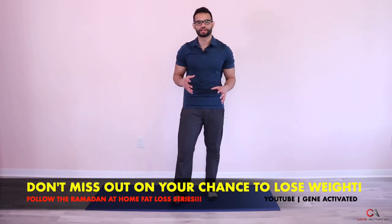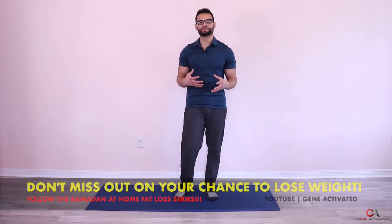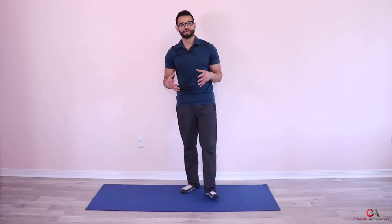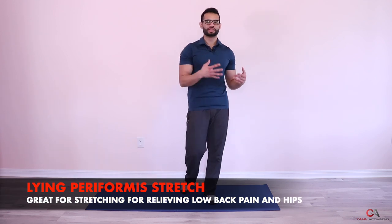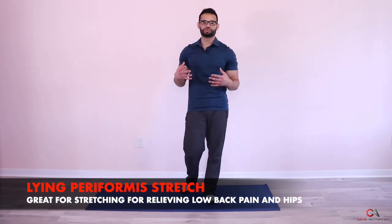Take a minute break, breathe, and then we're going to get into the stretch. Today we're doing the lying piriformis stretch — I showed you a seated version before, but I really like this version too. It's very relaxing, really helps to open up your lower back and relieve any low back pain, and it also helps release your glute and hip muscles.